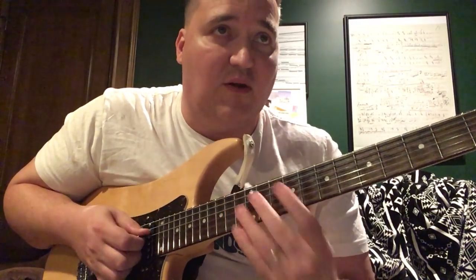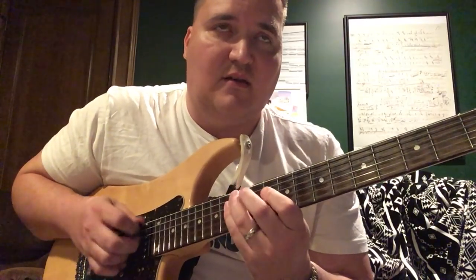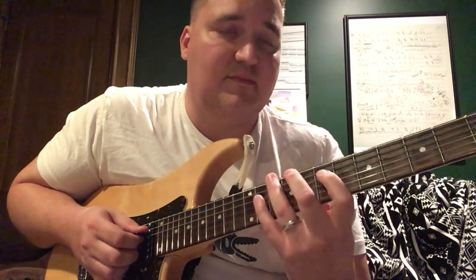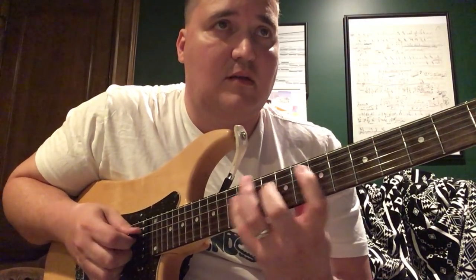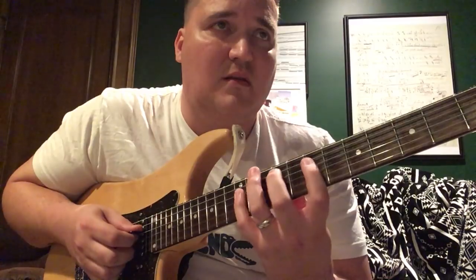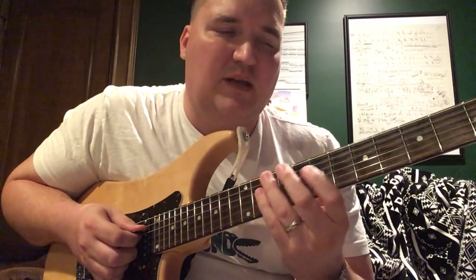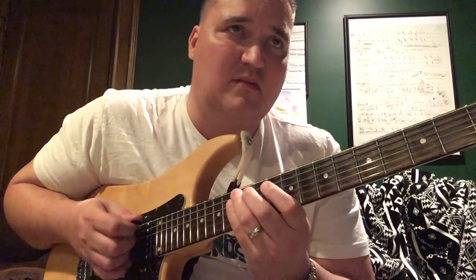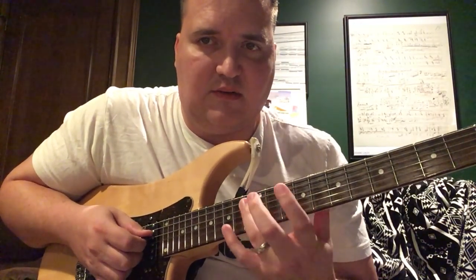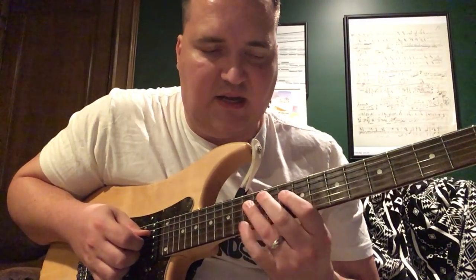Sorry, my bad — we don't go back to C. Always read your notes correctly; it's surprising how often a simple mistake like that can occur. I'm pretty sure Holdsworth would do something like this, but I think it's easier and quicker to do swybrid — you can just bar here with the ring finger on the 13th fret and grab that E-flat at the 13th fret D string.